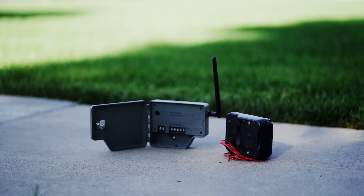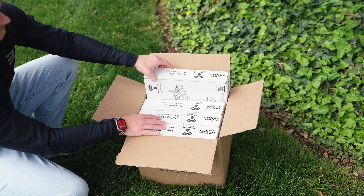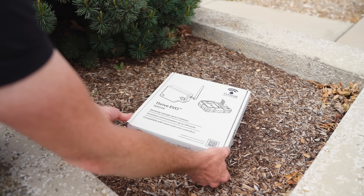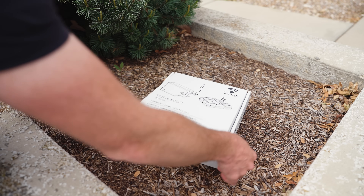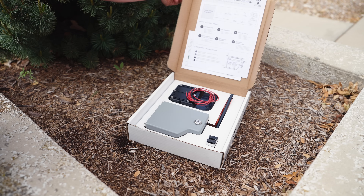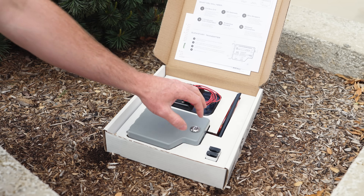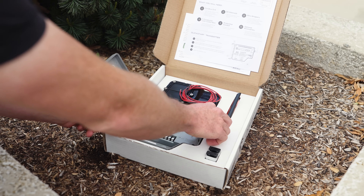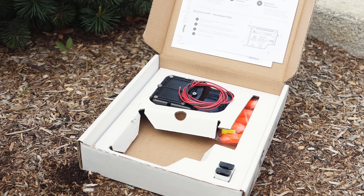The Evo comes with a three-year warranty for your peace of mind. We've made it so the system is completely ready for you to use right out of the box. Every Evo kit comes with a transmitter and a receiver that are already pre-configured and paired, along with everything you need to install them, including the mounting hardware, batteries, and even the DBYs for a perfect waterproof connection.